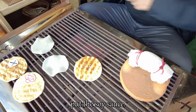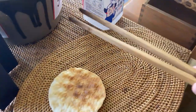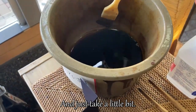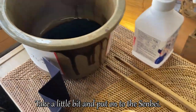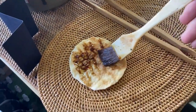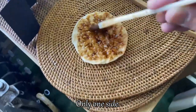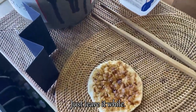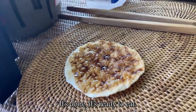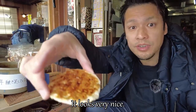Put the soy sauce — take the senbei and leave it on the dish. Take some of the special soy sauce and put just a little bit onto the senbei gently. Only one surface is enough — just one side. Leave it a moment, and then it's done. It's ready to eat.